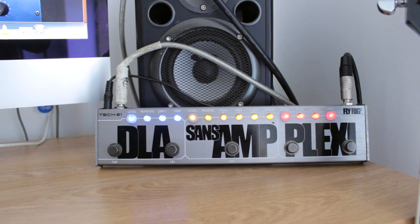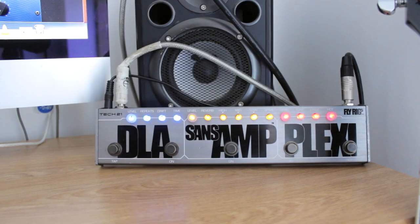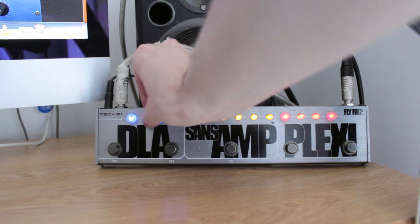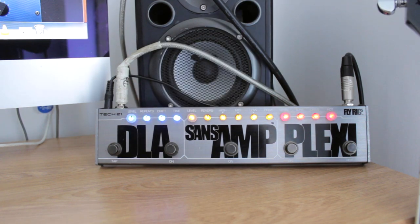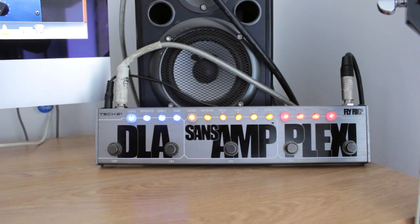The repeats - all the way down is literally one repeat for everything that you play, and if you turn it all the way up it just carries on forever, which is a bit intense. Maybe you want that sort of sound. I kind of like it just over halfway because I do like quite a lot of repeats, but maybe I'd turn the level down a bit as well because I don't want my delay tone to interfere with what I'm actually playing on the guitar.